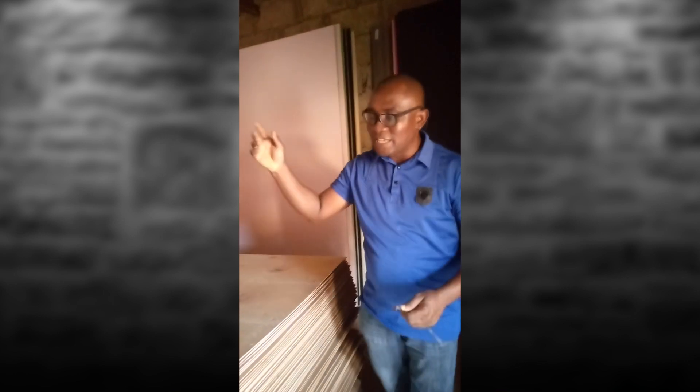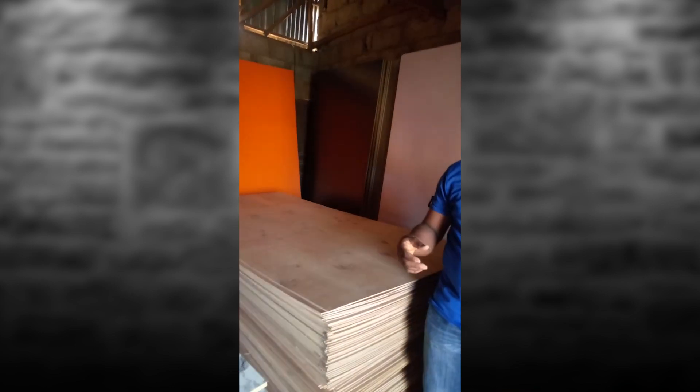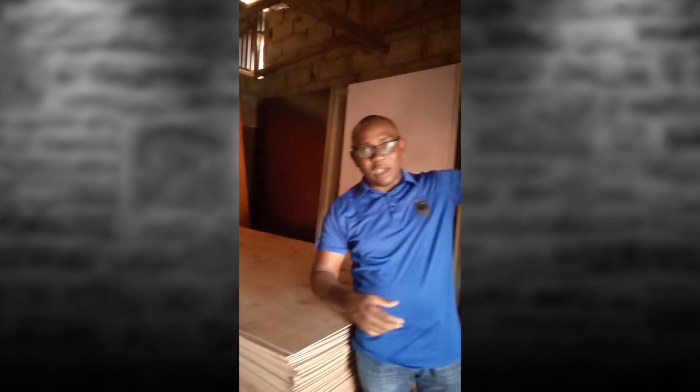These are the back boards — you can use them to provide the backing. The medium density boards are on the other side, but I'm also going to show you in our video the difference between them.